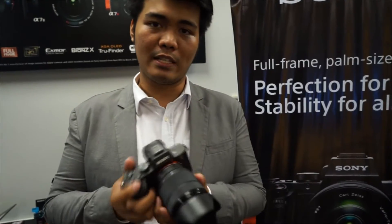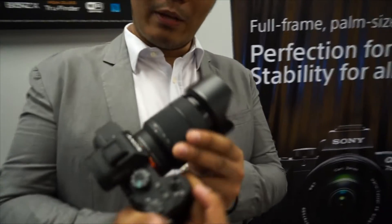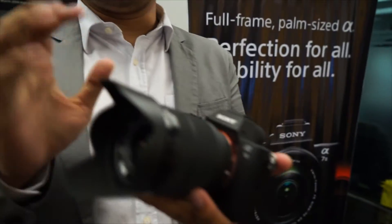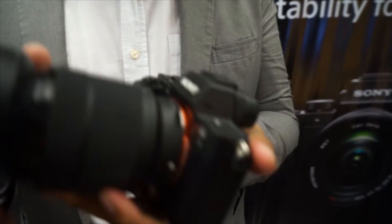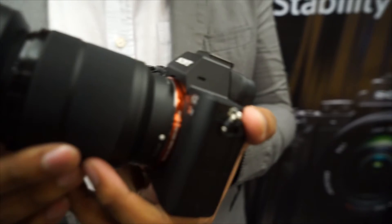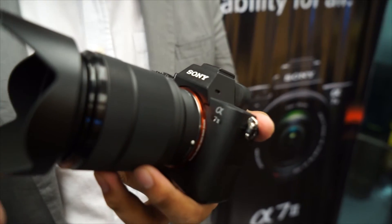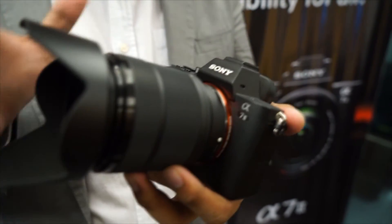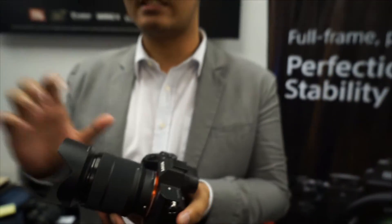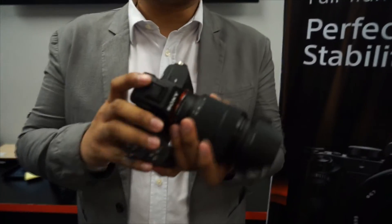The A7 Mark II has a 24.3 megapixel sensor. The good thing about this one, which sets it apart from the other A7 series, is that it has a 5-axis image stabilizer. It would help you compensate the shakiness of your photos if your hands are shaky. With this camera, you can actually control your shakiness. Image stabilization — we've seen that before, usually present in lenses — and now it's present in the body.